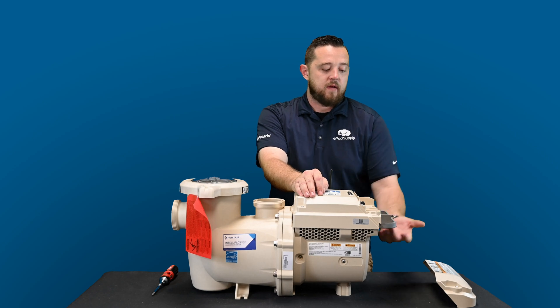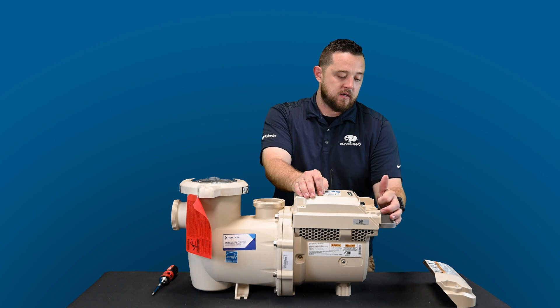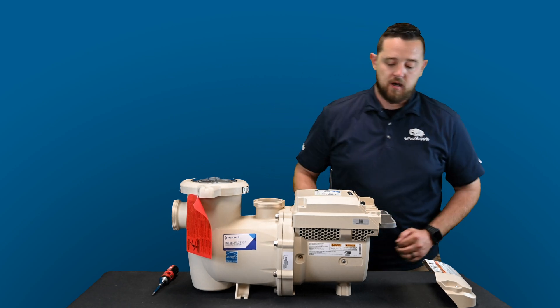You're going to go ahead and run that power up — they've already given you the punchout to wire that in. The main area we're focusing on is over on this side, which is where we'll go ahead and install the I.O. board.